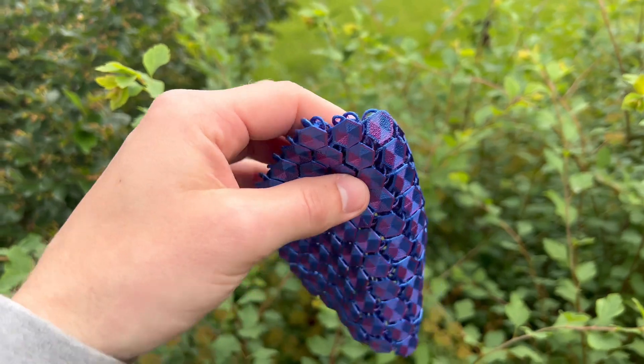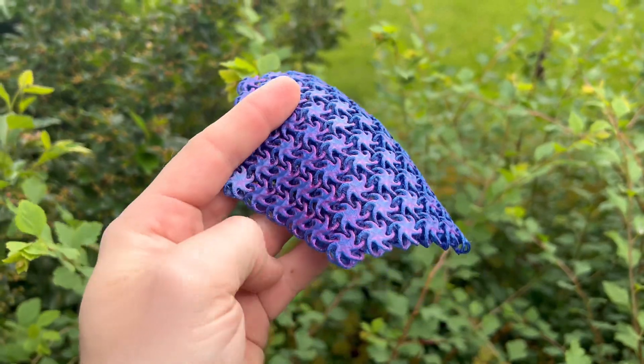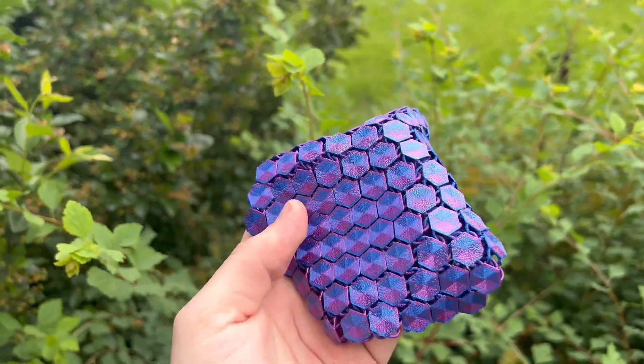I'm getting some good lighting on it so we can see it in 4K. Here it is guys, check this thing out — my girlfriend's gonna love this. This could be like the perfect fidget spinner tool, you just sit there and play with it.